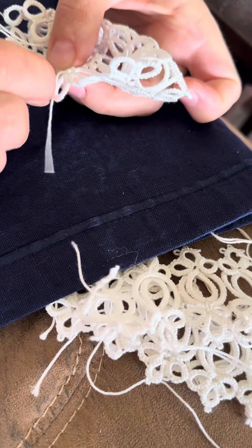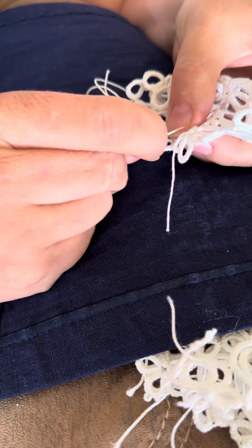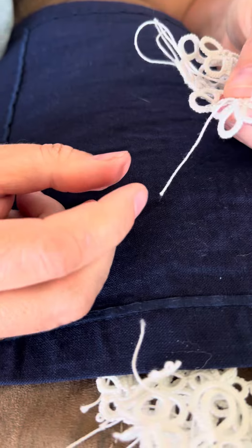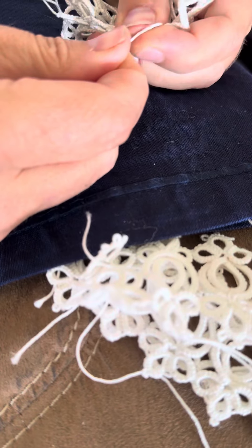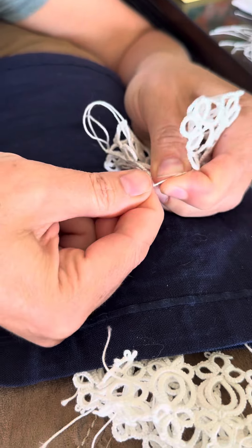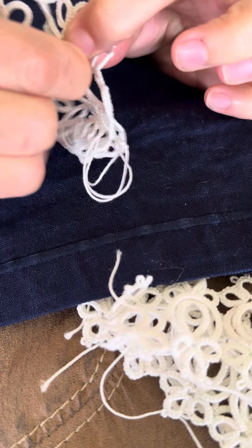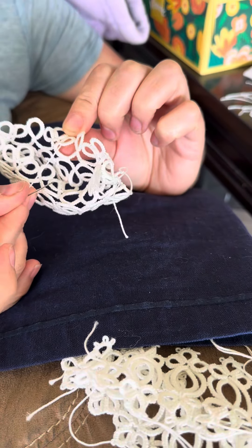I'm going to go in through the top of the tatted double stitch and bring the needle almost all the way through. Then I'll do the self-threading part — I thread the needle just like so, and finish the stitch by pulling it all the way through the double stitch, holding on to the tatting as I pull so it doesn't distort it. And there's your first sewn-in end.